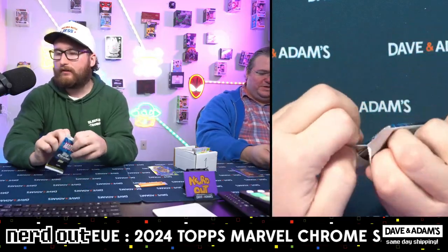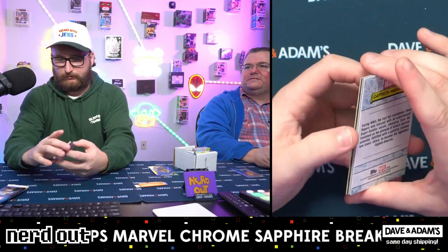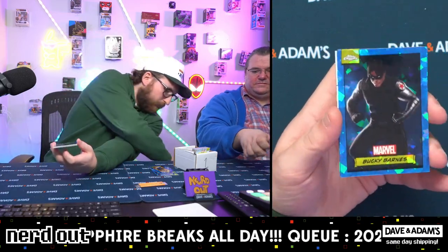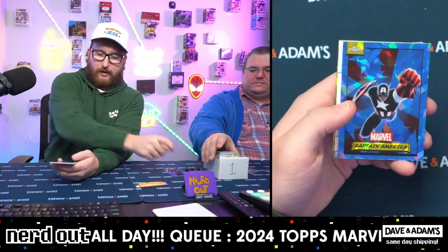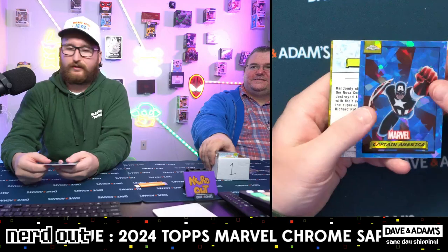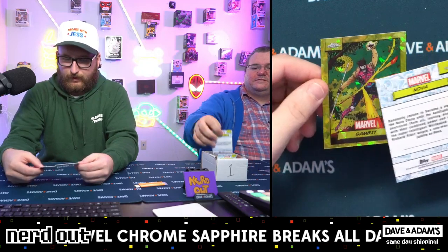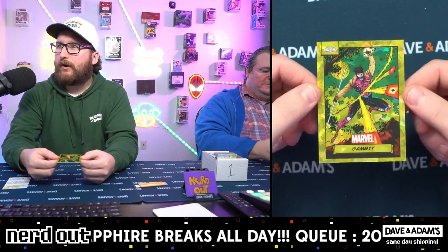Last pack - and we should have one more parallel. Bucky Mr. Barnes, Captain America as a follow-up, makes sense. Look at that, it does look good. Nova, and more gold - Remy LeBeau to 75! Remy LeBeau numbered to 75!